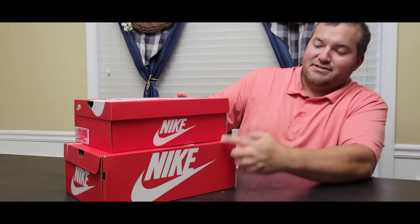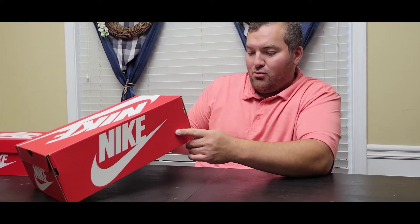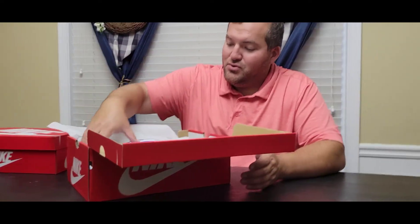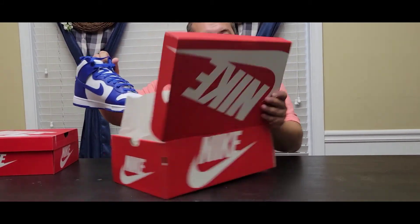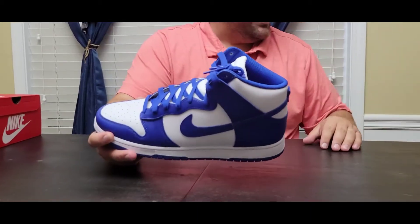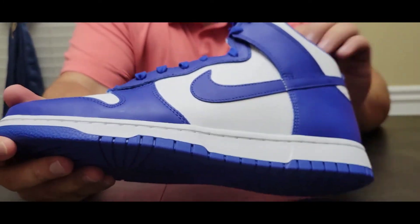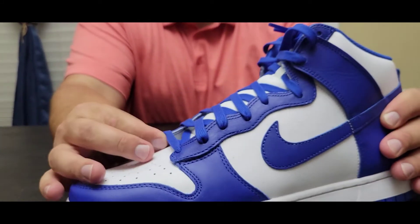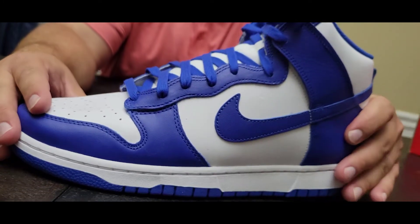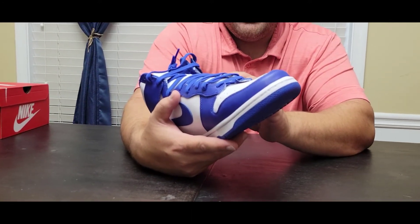My daughter commented on the size difference between these two boxes. This size 12 — I got this one for Jeff. Jeff, this is for you. This is a Nike Dunk High Retro White Game Royal Total Orange. I didn't know that Total Orange was in the colorway. It's really weird unboxing a shoe this big — it's huge. This is the Game Royal colorway, and I like this colorway way better than the UNC actually. It's just a better looking color.